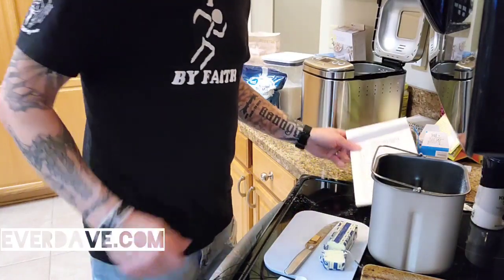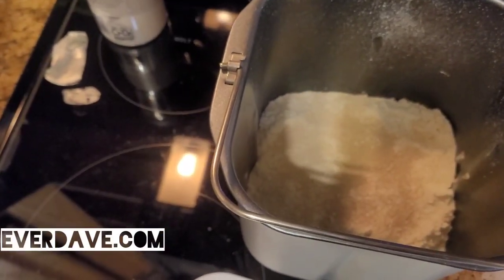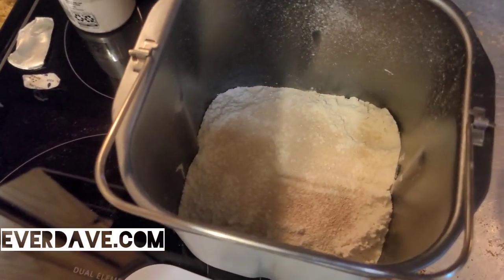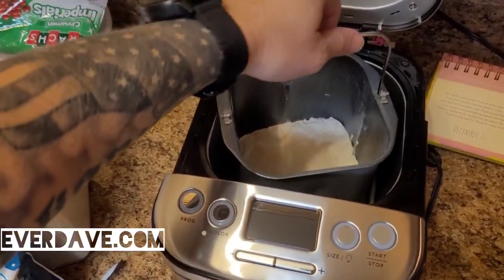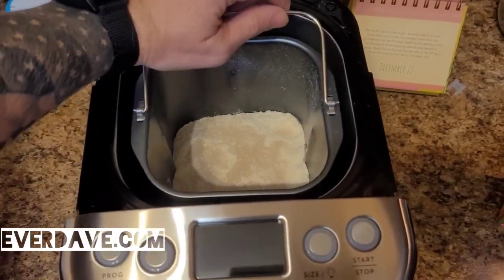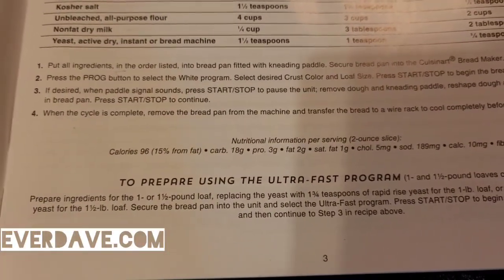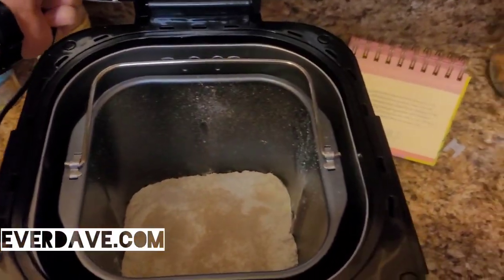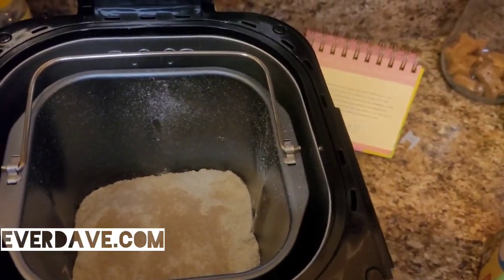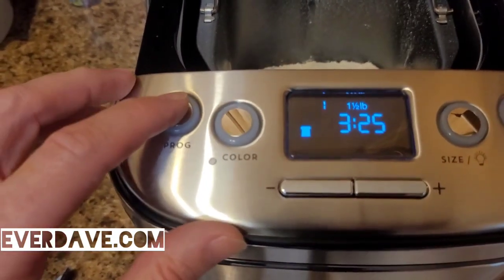Step number one: put all ingredients in the order listed into the bread pan fitted with the kneading paddle — which we already had set up. Secure the bread pan into the Cuisinart bread maker. You put it in at an angle and then turn it sideways a little bit. Next, press the program button to select the white program, so we need to plug it in first.